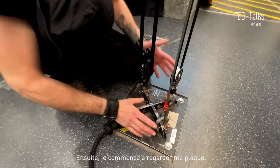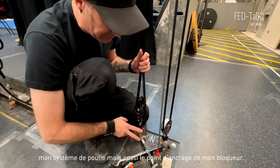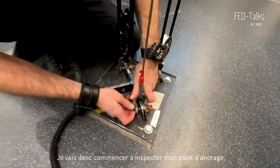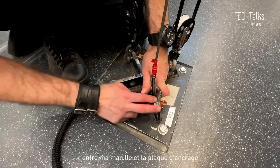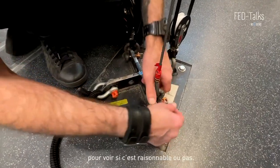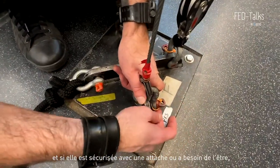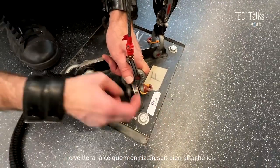Then I start looking at my plate. I have my anchor point here — my pulley system — but also the anchor point of my blocker. I'll start inspecting my anchor points, meaning in between my shackle and my anchor plate, looking for wear between them to see if it's reasonable. Then I look if my shackle is tied up real good, screwed in real good, and if it's moused or needs to be moused, I will make sure that I have my zip tie present here.